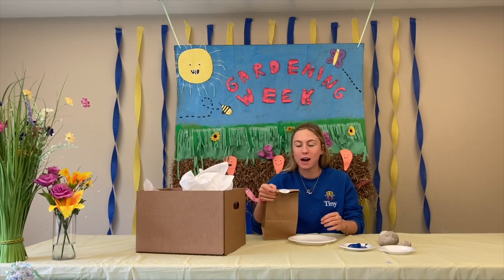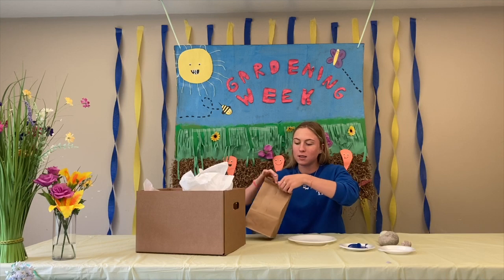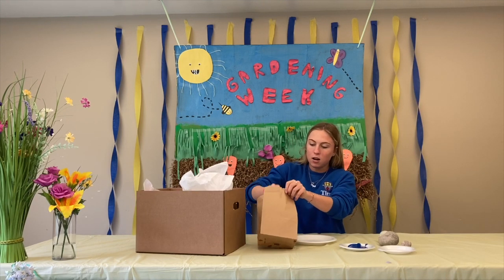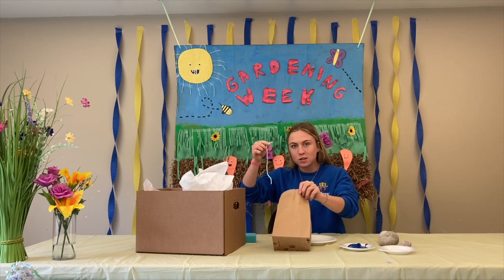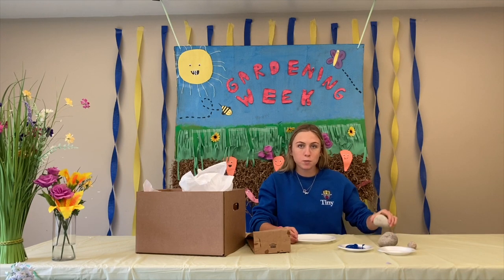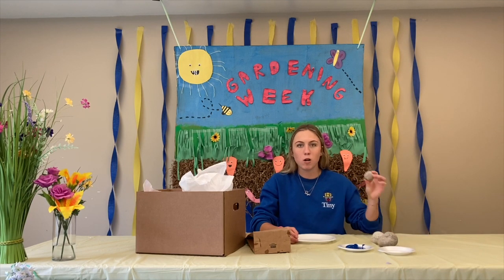First thing you're going to do is grab your craft box. In there, the materials you will need are sponges and string. The materials you're going to need from home are paint and two big rocks per person and one small rock for the game.